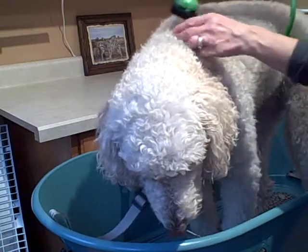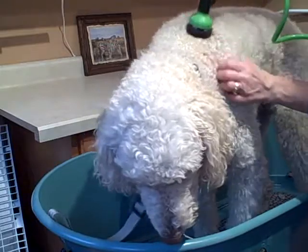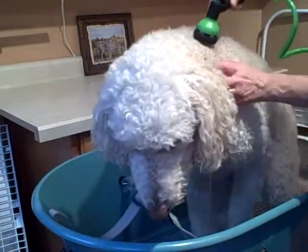So here we go, girl. Bailey's a golden doodle — she's part poodle, so she's got some really thick curly fur, especially right here around her neck.